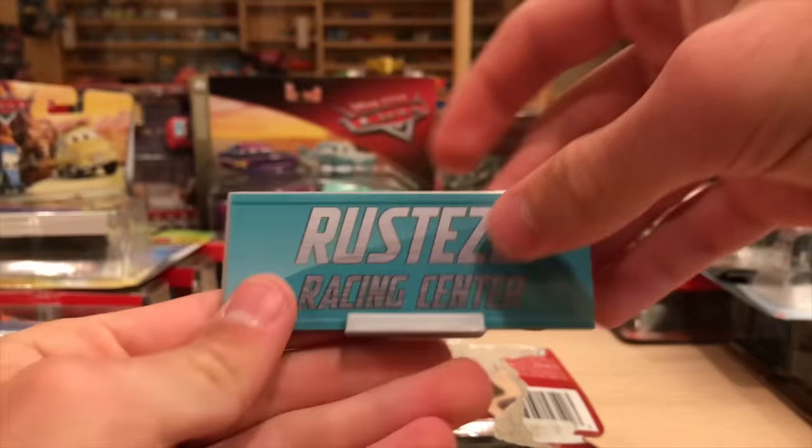There's Miguel Camino. He doesn't look that different, so he's probably one of my least favorites, but I do love the tires though.